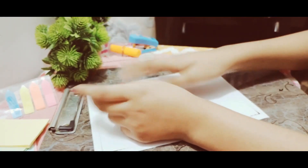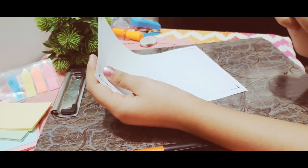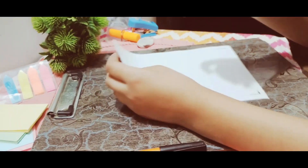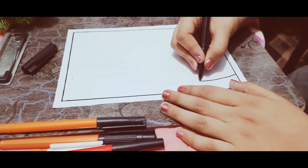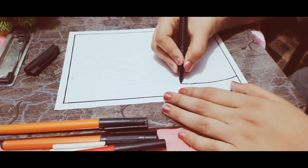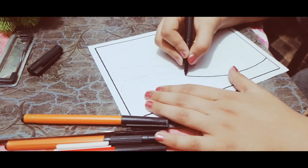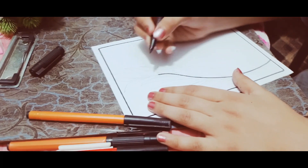Hi everyone, how are you all today? So today we are going to be making some things. First, what we need is a page and then you're gonna borderline it and then you're gonna make something gorgeous on this. I'm just going to draw directly with the marker because there's no use tracing it first.